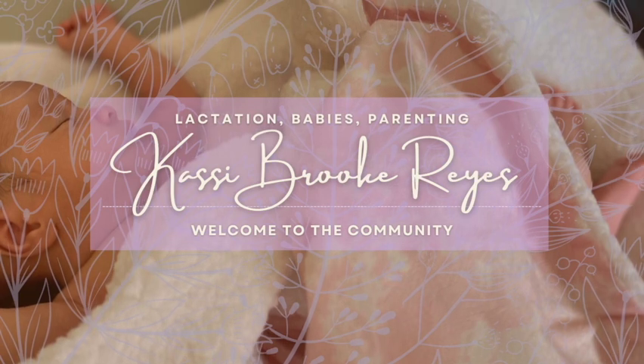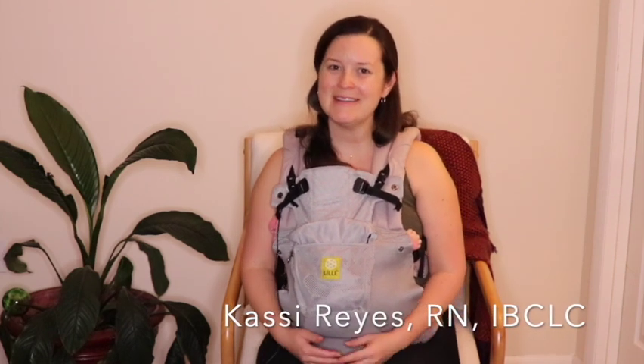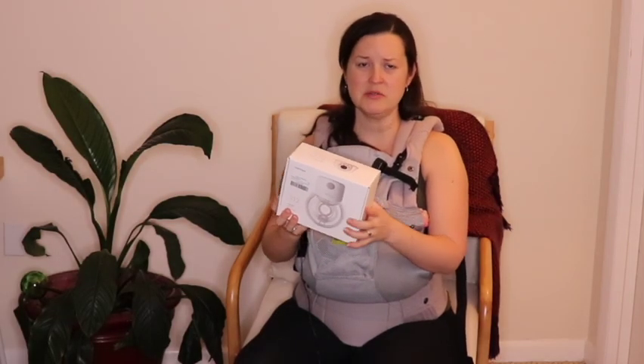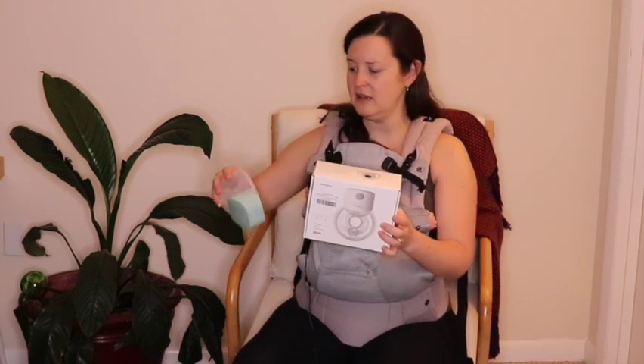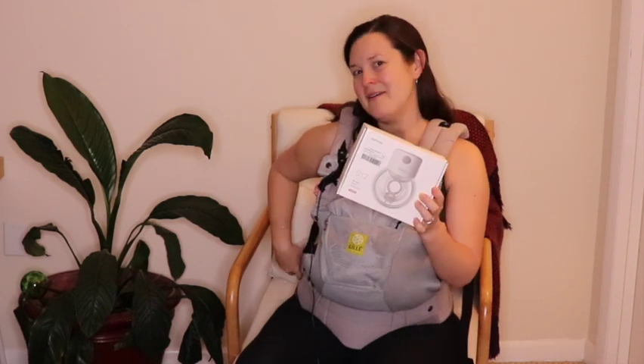Hi everyone, in today's video I'm going to be doing a walkthrough of the Mom Cozy S12 pump. If you're new here, my name is Cassie Reyes — I'm a registered nurse and a board certified lactation consultant. The Mom Cozy company did send me their S12, and if you remember, I have also taken a look at their S9. Now that baby was born, I've been able to try out this pump and I'll give you guys a rundown of how I've been feeling about it.